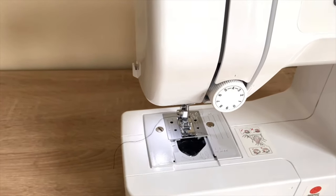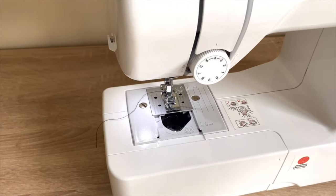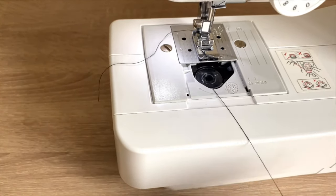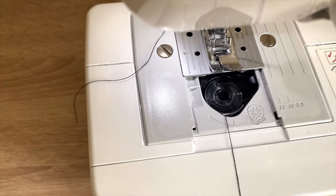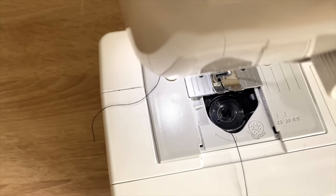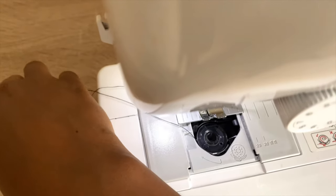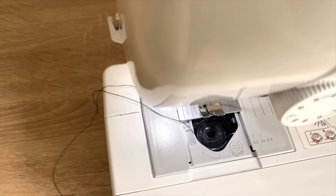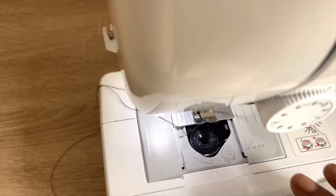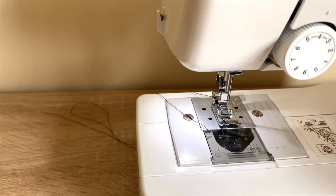Now open the bobbin compartment and put in the bobbin that we wound earlier. Pull the thread, guiding it towards your left-hand side — there is a picture on the machine to guide you. Pull it and guide your thread to the left side. You know you're doing it right when your bobbin rolls as you pull it.